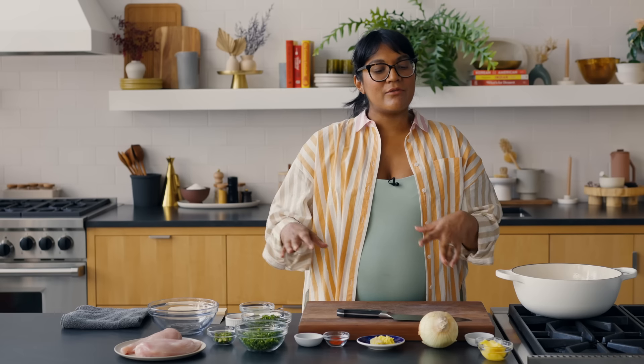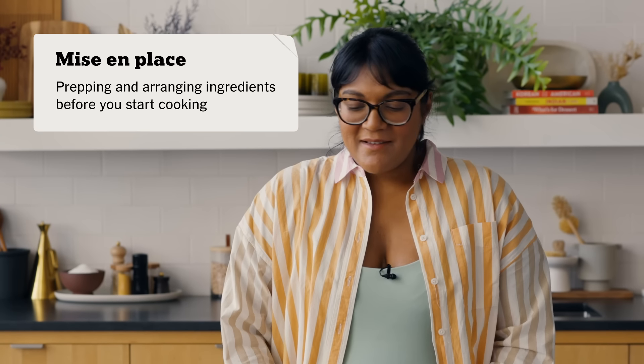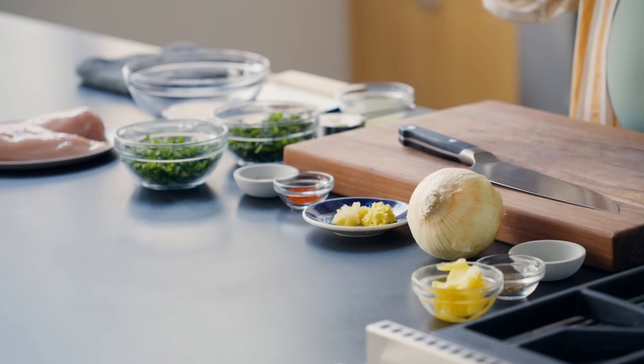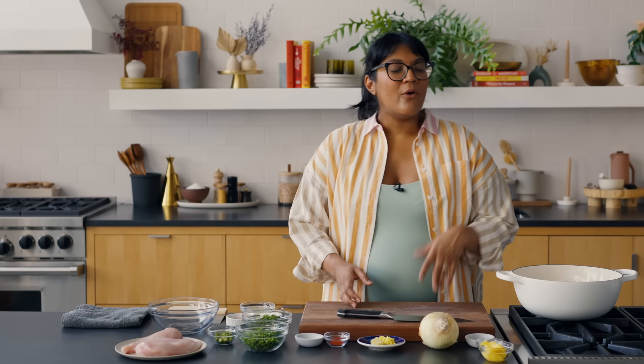Chicken breast can have a bad rap, but this is going to be the most flavorful, easy chicken breast you've ever had. The key is we're going to slice it up and cook it like a stir fry. If I have a whole chicken breast, my go-to is always a dry brine — but you don't always have time. So we're going to make a really quick, same-day chicken breast that's still flavorful and moist without a dry brine. Since this is a stir fry style, you need to have all of your mise en place before you get going — mise en place means having everything in its place.